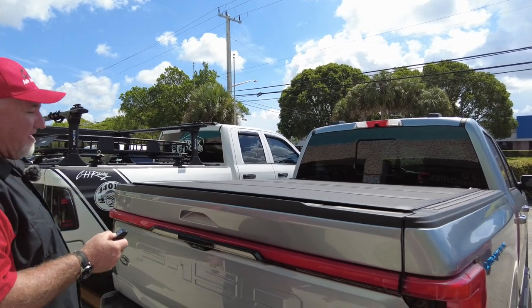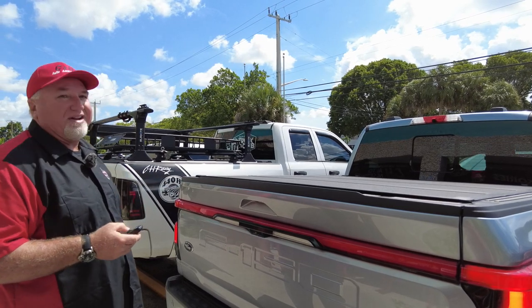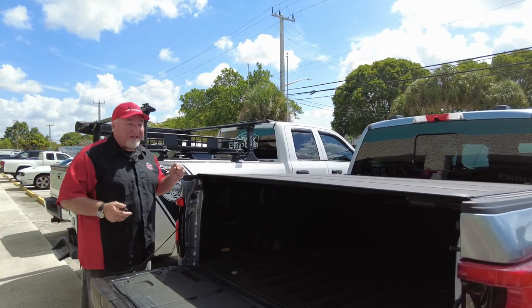Let's go ahead and start pushing some buttons here. This should open up the tailgate. Nope — I turned it on... I opened the hood. I forgot, there's a button for the trunk in the front now. So we'll get back to that.